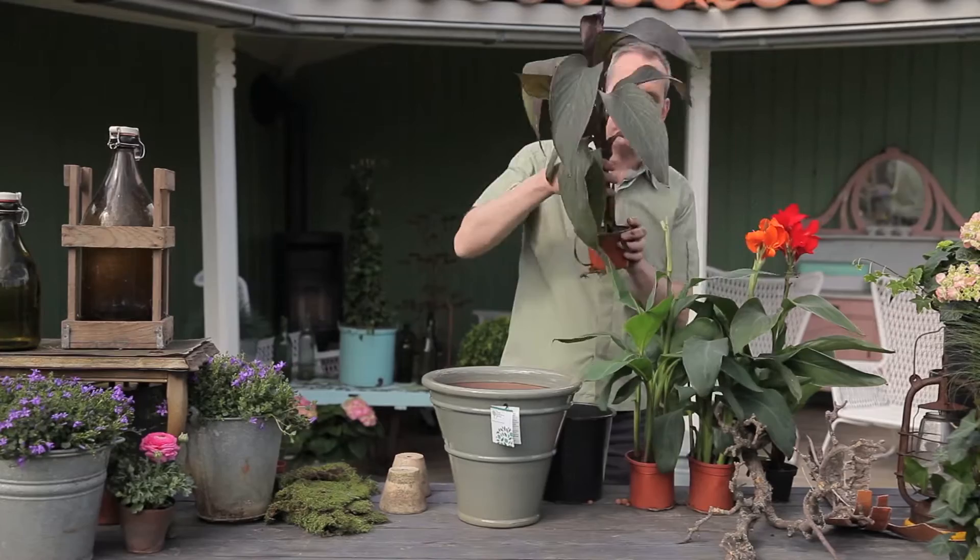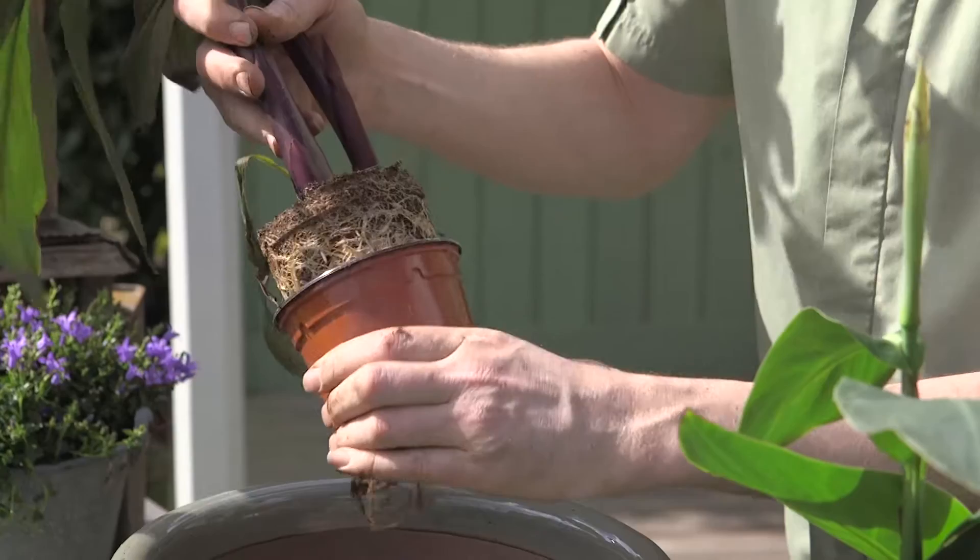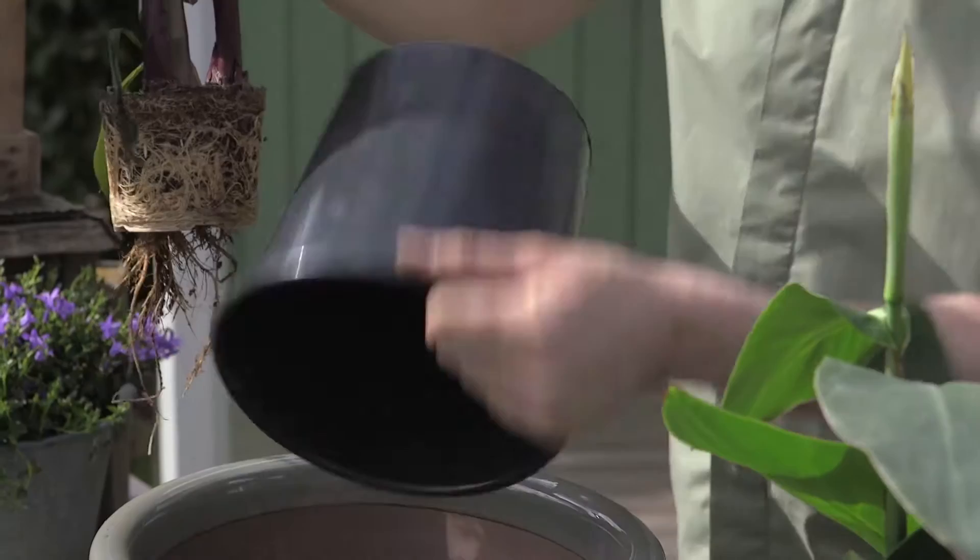To release the Canna Canova from the pot, you just give the pot a gentle squeeze and, as you can see, there are some roots that have already started to grow through the pot, so it might need a gentle little tug to get them all out. Put the soil in the base and then the plants sit on the top.